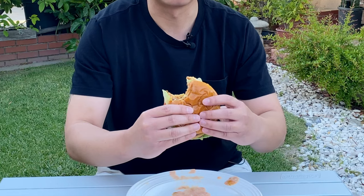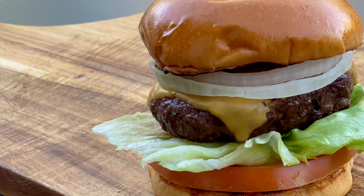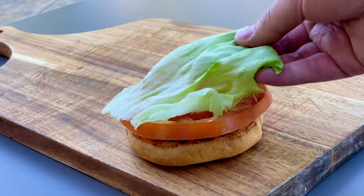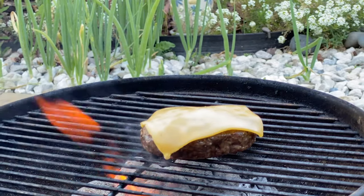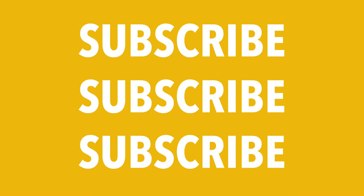Wow, this burger is really delicious. It's really thick — it's everything you want from a burger. Right when you bite into it, you really taste the freshness of the tomatoes, the lettuce, and then the cheese hits you and it's just savory, it's gooey, it's really, really good. I'm really happy how this turned out. If you're enjoying the video so far, please subscribe.